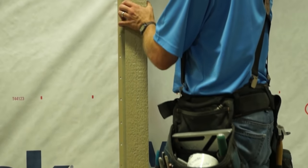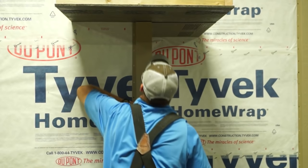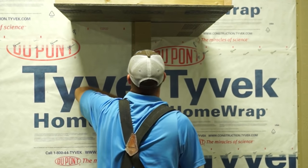Push the corner trim into the corner and slide into position. Check for plumb and fasten by filling every third hole, alternating sides as you nail.